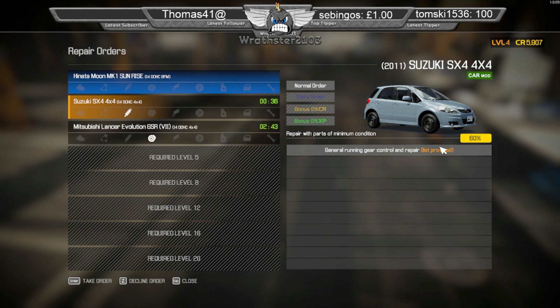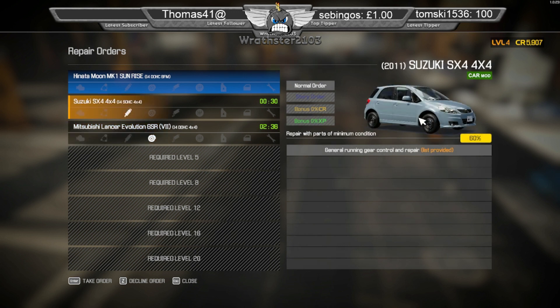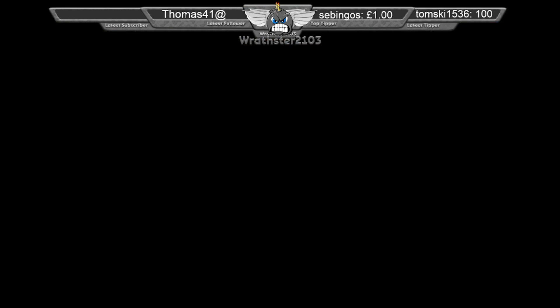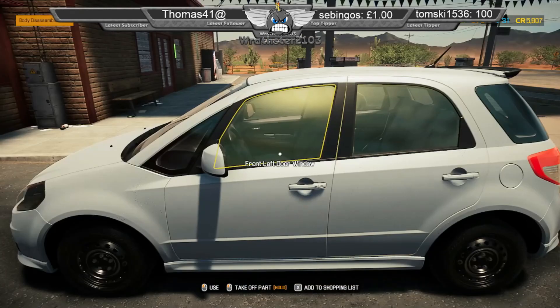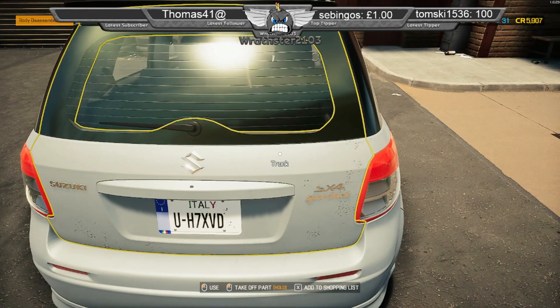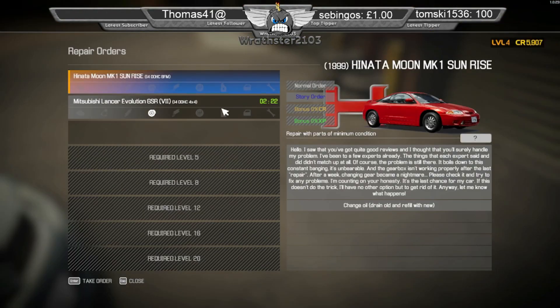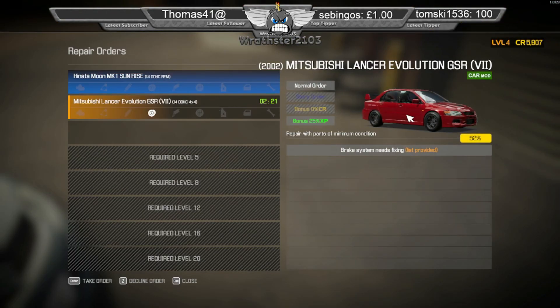Also, I think it's quite cool having the cars that you see on the road — like a little Suzuki SX4. I just find it cool. Don't often see the Lancers though.